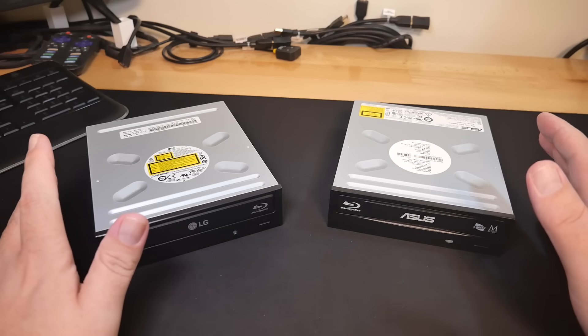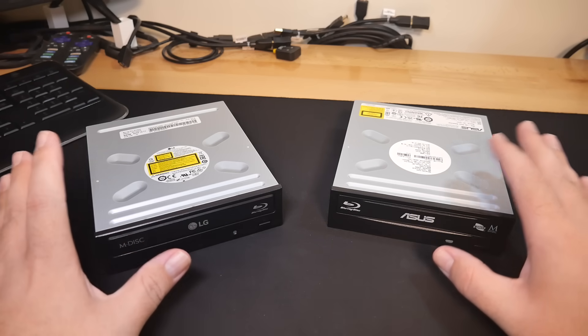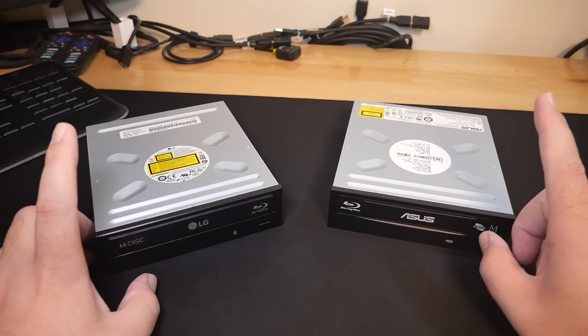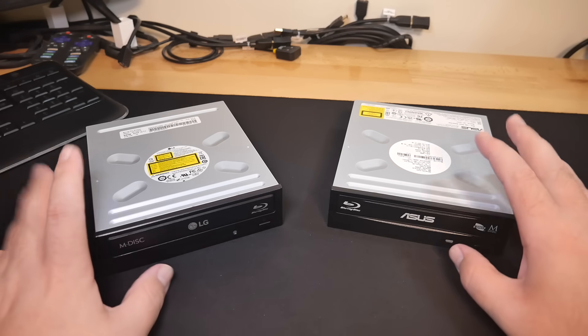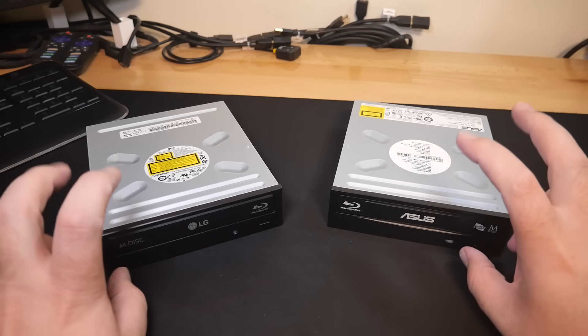Welcome back to the channel. Today we're going to be talking about how to make these Frankenstein Blu-ray only optical drives into Frankenstein 4K capable optical drives — or as you often hear it referred to if you've done any research on this topic before, '4K friendly.'